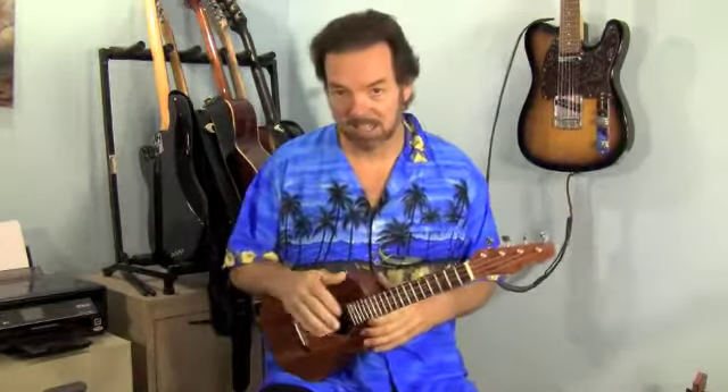Of course, the main thing is, how does it sound? Now, like always, I want you to take into consideration that the sound is being affected by my camera microphone, your computer speakers, as well as whatever YouTube does to it in between. I want to try to give you a comparison between this and a couple of other ukuleles, but still keep all that in mind.